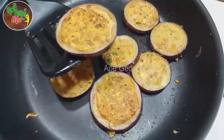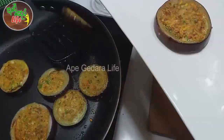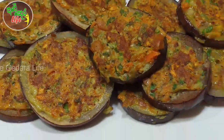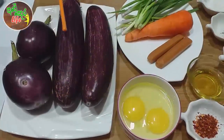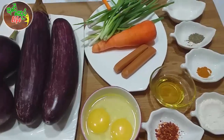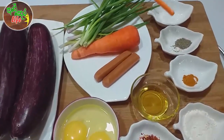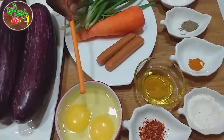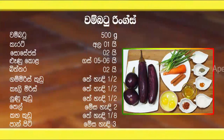We are going to make warmboot rings. Why do you want to make warmboot rings? We are going to make warmboot with sausages, carrots, luna kudu, gamberis kudu, kaha, palm piti, and kalimis. And we are going to make warmboot rings.